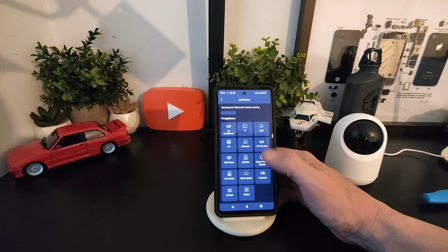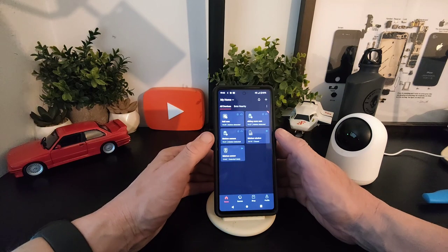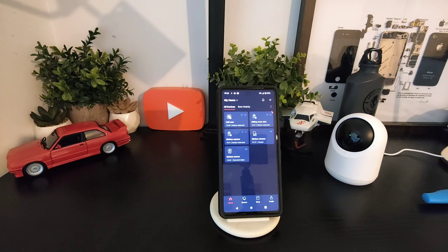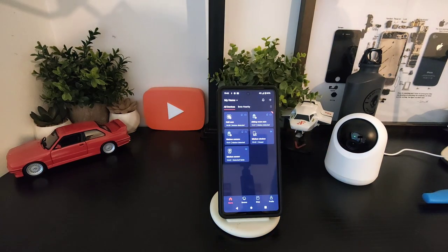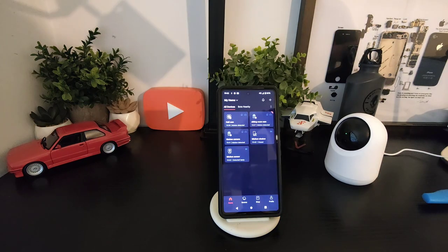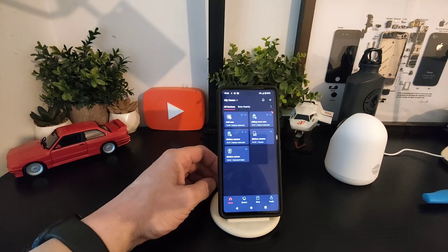For example, we've got a kitchen window with a sensor and a motion sensor. If I go and open the kitchen window, you'd see that change. So we'll do it once more — open and closed — that's how that works. The same applies to the kitchen sensor placed in a different position in the house.